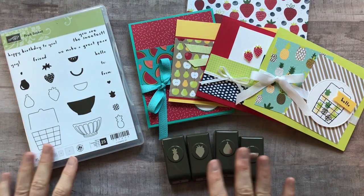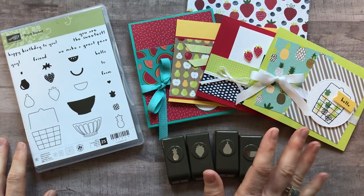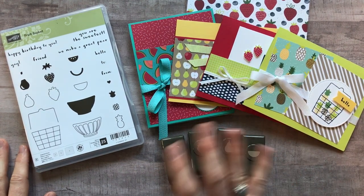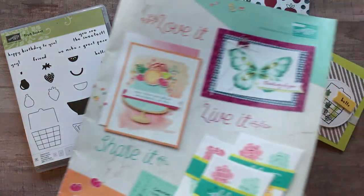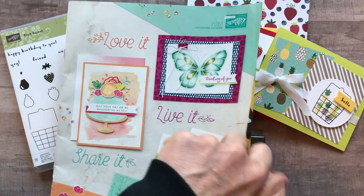Hello everybody, it's Amy Ferlichi from the Gathering Inkspiration Stamp Studio and I am so excited to show you my latest class to go. I've had so much fun playing with this suite of products — it is the Tutti Frutti suite of products from our 2018 Occasions Catalog.